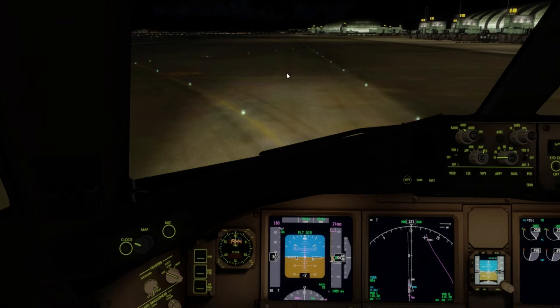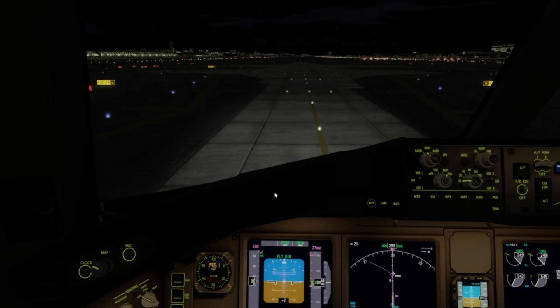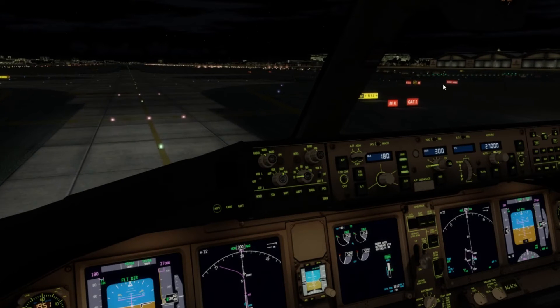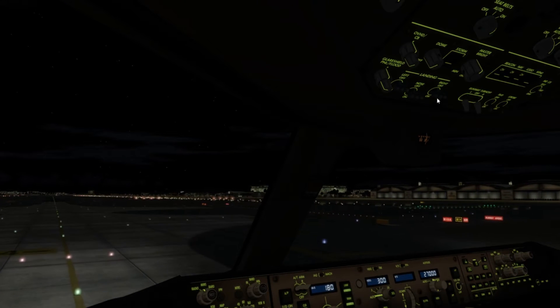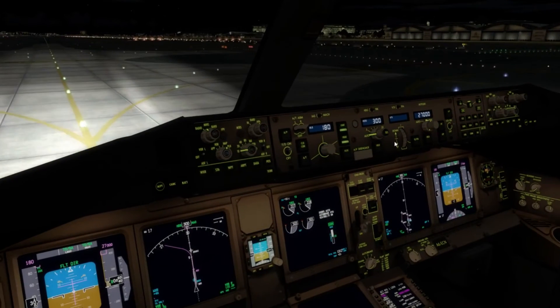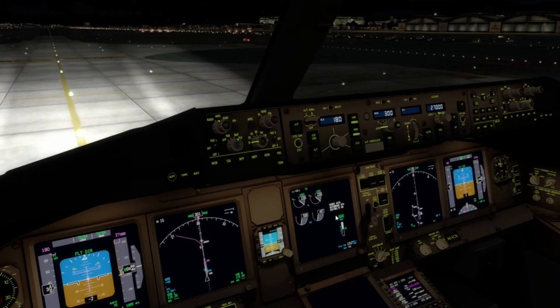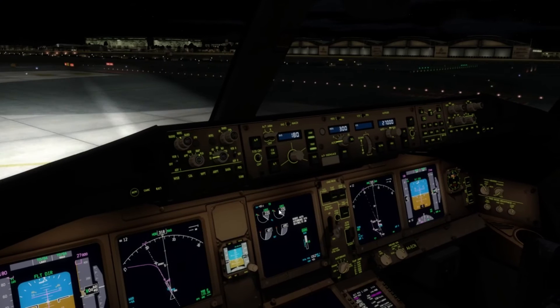We've been getting to the runway short of full length before. So we're just approaching the runway here. I'm going to call cabin crew seats for departure, turn the strobes on, and turn the landing lights on. Flaps are set, auto brake is set — we are good to go. Let's line up on the runway now.